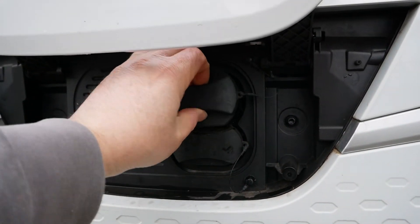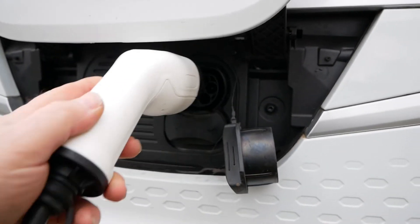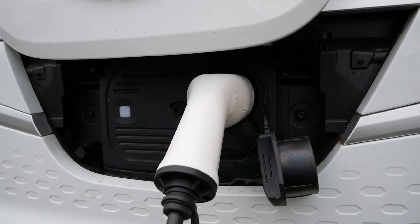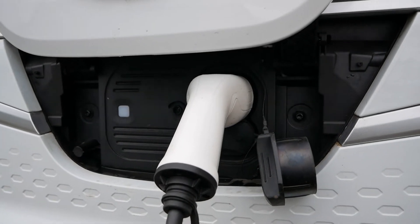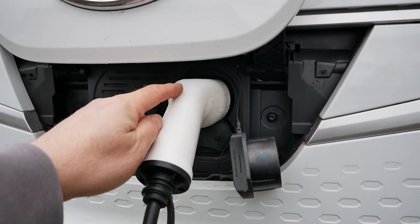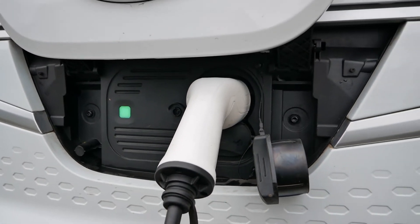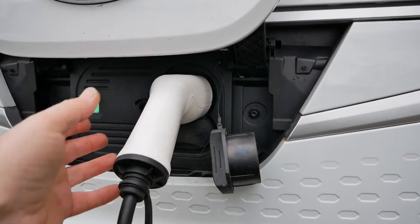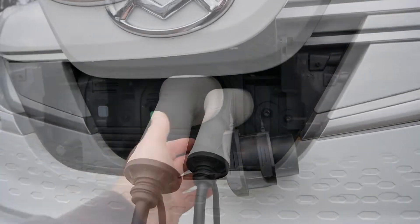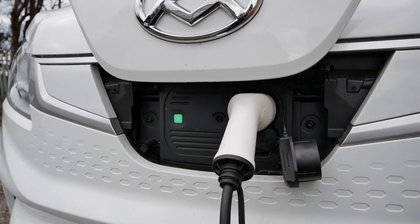Next, the AC charging cable — if I plug that in, the van will start charging in a second. There's a little locking pin that locks the cable in, so that's now charging and we've got a green flashing light there to show it's charging. Your charge cable is locked into the vehicle as it is on all electric vehicles, which stops anyone unplugging your vehicle and obviously stealing your cable as well.